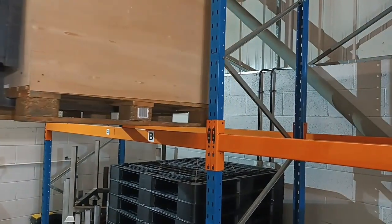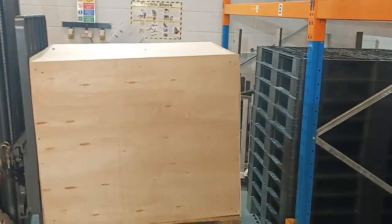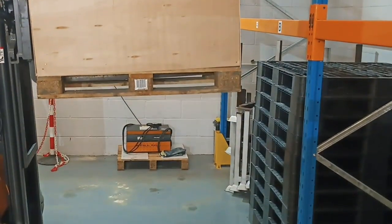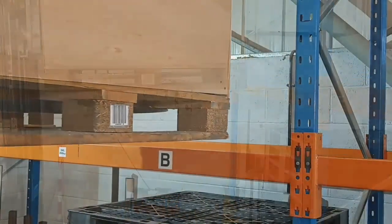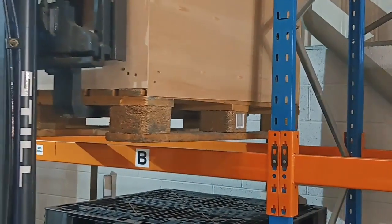Of course, getting things out of pallet racking is just one part of the problem, and at some time you're going to have to put them back in. We'll do this for you from a variety of different heights so you get used to working as realistically as we possibly can for you.